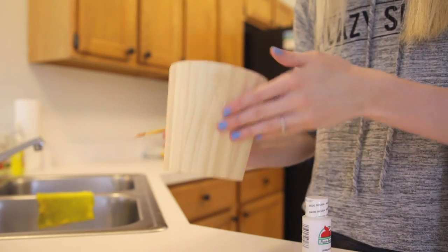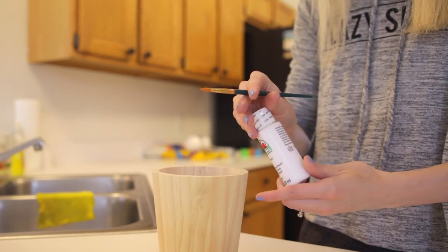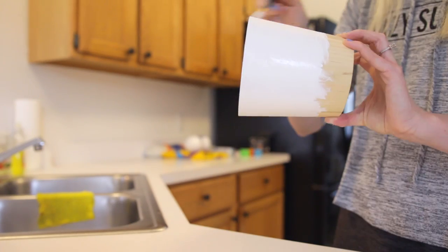You will need a container to put the fruit arrangement into. I have this little wooden pot and I'm gonna be painting this white. I'm gonna let that dry for a little bit and now we're going to get started on the chocolate.